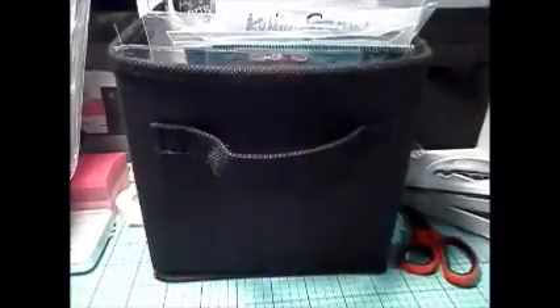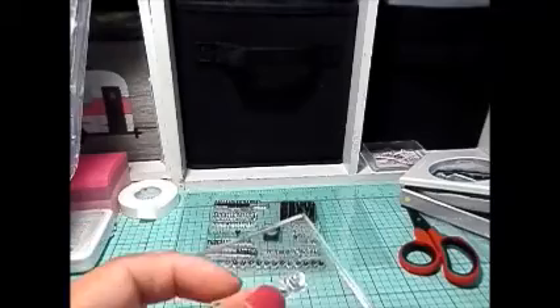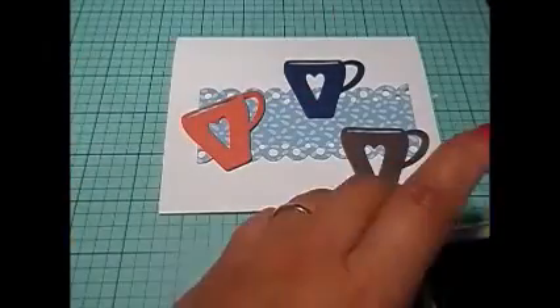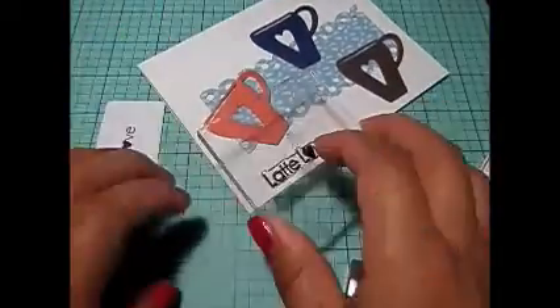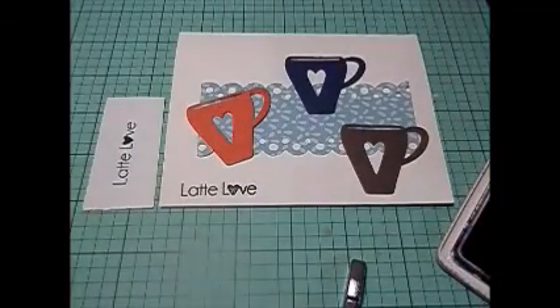Where did I get these stamps from? Miss Kim Creates. I actually have three of her stamps, but two of them are coffee related. One of them says 'but first coffee' — I thought that was super cool to put in there. And then the other one says 'latte love.' So I put latte love, but first coffee, and then some arrows just for a little bit of decoration, and that's it.